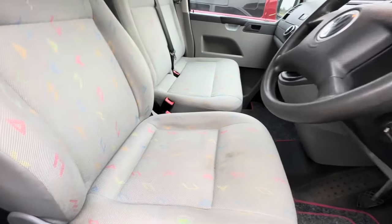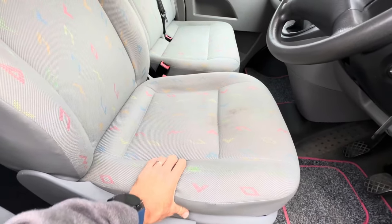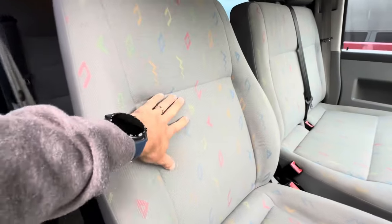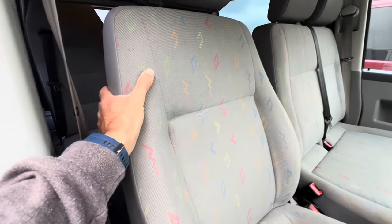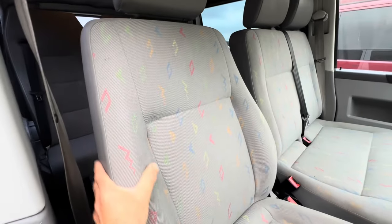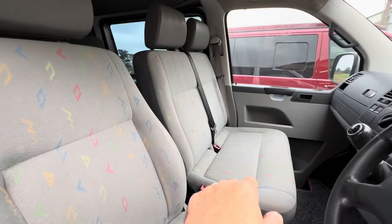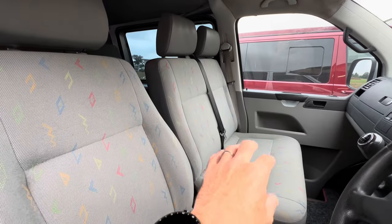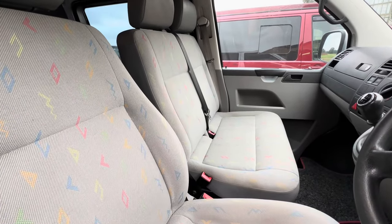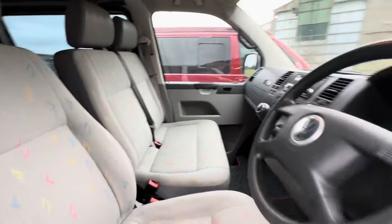The T5 seat bolsters have failed - it's not broken through too much yet, but you can feel the metal underneath the foam, so it's getting worn. These early T5 seats aren't the most comfortable - they're a little bit thinner than the T5.1. If you get the opportunity to swap them out for T5.1 seats the foams are much more padded and more comfortable. This van oddly came from the factory with a single seat as it was a five-seat Combi, but somebody has swapped it out and put a double in.